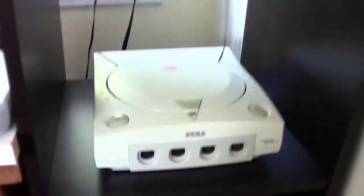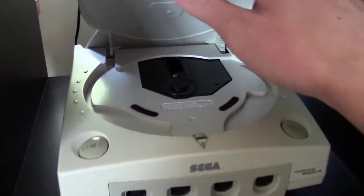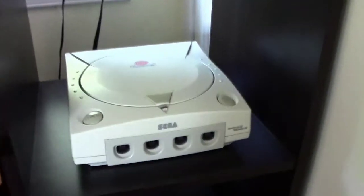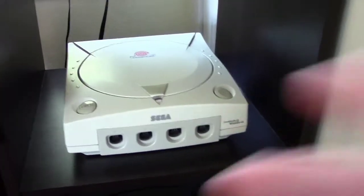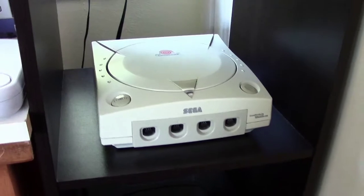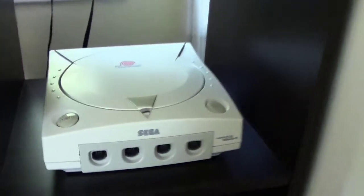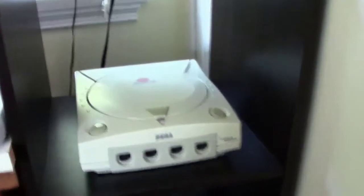Up here, not to be distracted by the Saturn, but is the Dreamcast. And I love this thing too, just as equally. It plays awesome games, I have a growing collection for it. Mine's a little yellowed - it came that way - but I love this thing and just its compatibility with the internet. It's really up there with the PS2, it's got some great games. I grew up with the PS2, but I'm really getting into the Dreamcast and the Sega stuff especially.